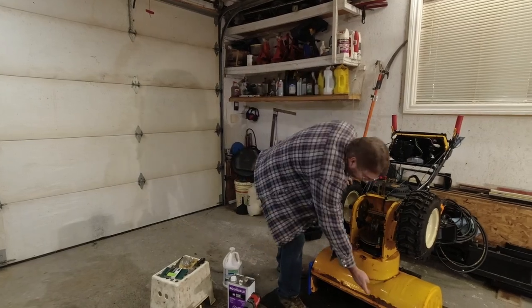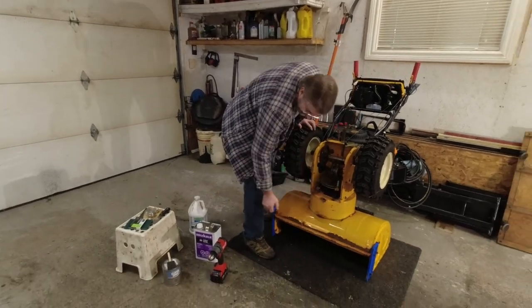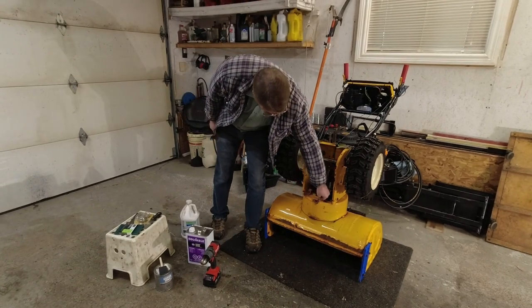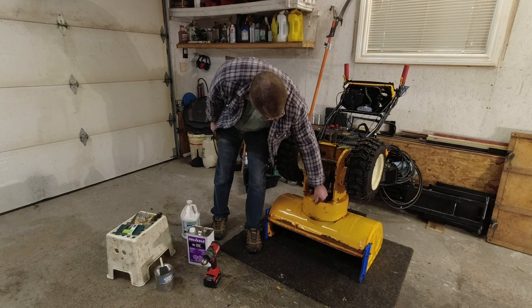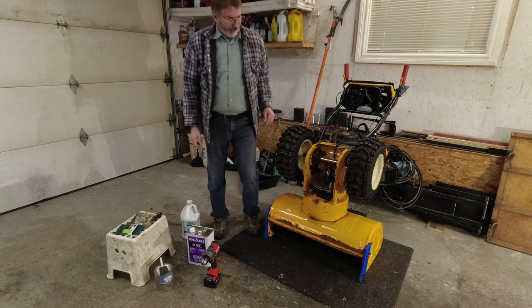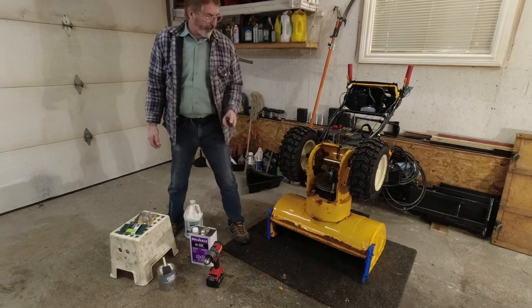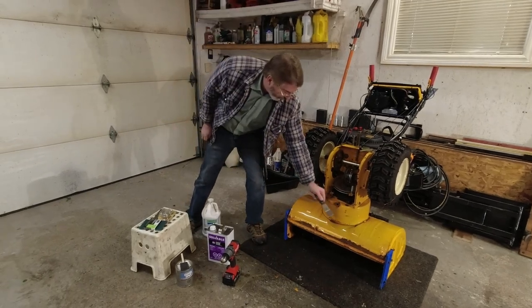As you can see down here, a lot of flaking paint, and in here too — it's all peeling up. So I'm going to be using, to get rid of the rough stuff, just a scraper to scrape the heavy stuff off.